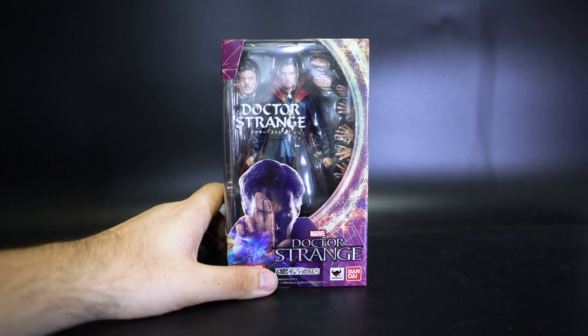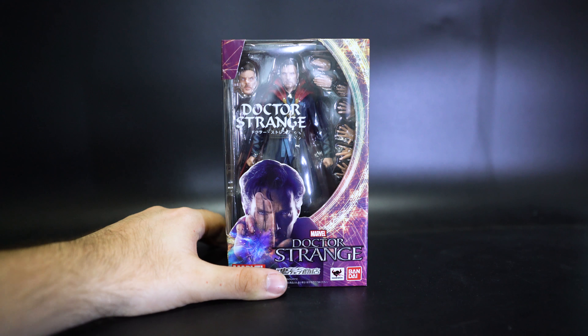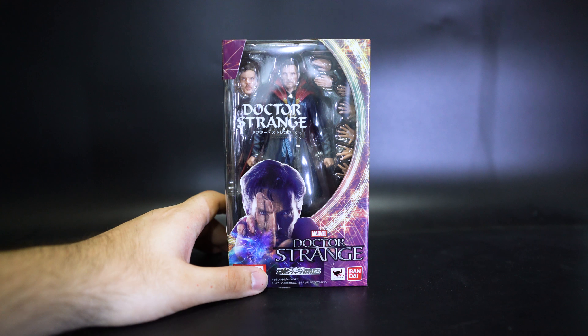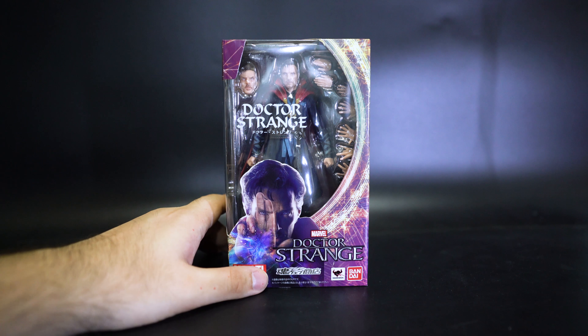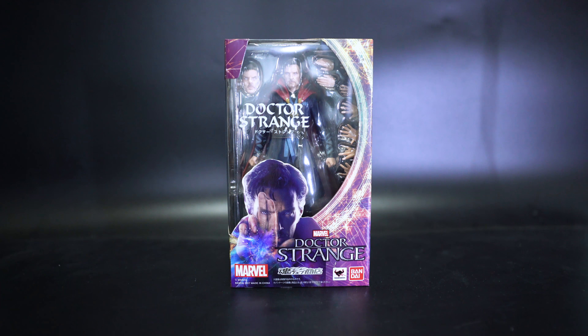There's another version of the Doctor Strange set — that one's a bigger box and comes with certain flame pieces you can plug onto his arms. But that's pretty much the only extra. Same goes with Star-Lord from Guardians of the Galaxy Vol. 2, which also has a special edition that just comes with special effects simulating explosions, which you can buy separately.